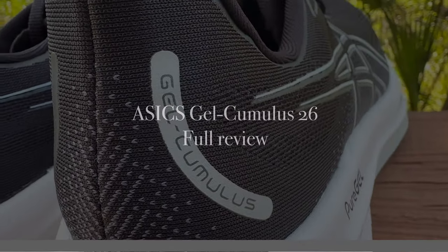Hey, what's up guys, welcome back to the channel. In today's video we are going to be looking at the ASICS Cumulus 26. ASICS has made a few changes over version 25, but there's one change in particular that I'm really excited to tell you about — let's get into it.